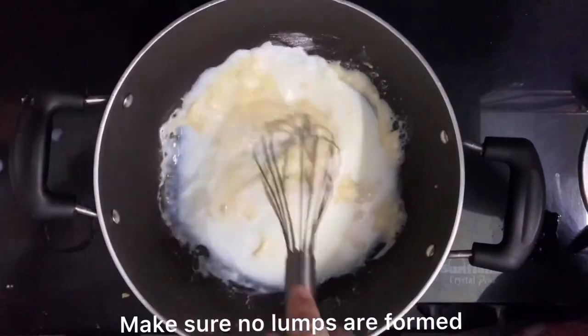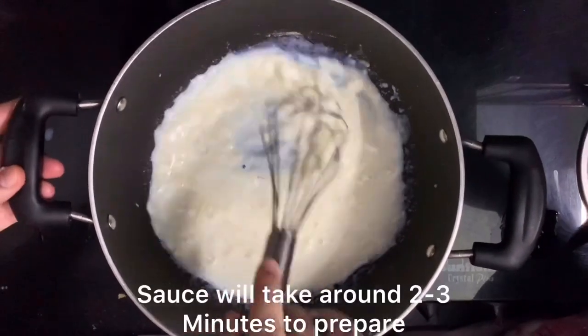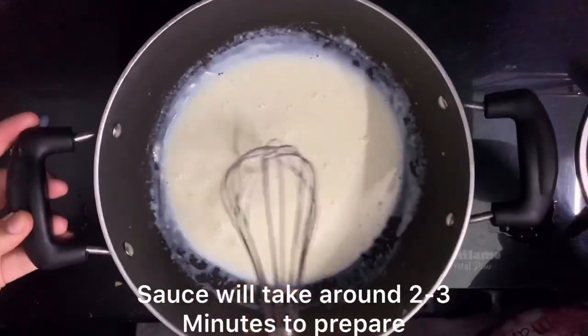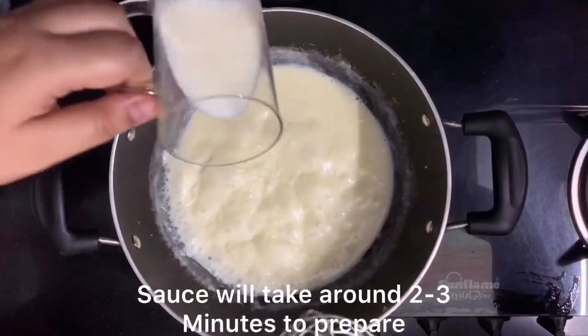We will mix it well and wait until it comes to one boil. After that, we will add our last portion of milk. We can see that it is already boiling, so we will add the remaining milk.